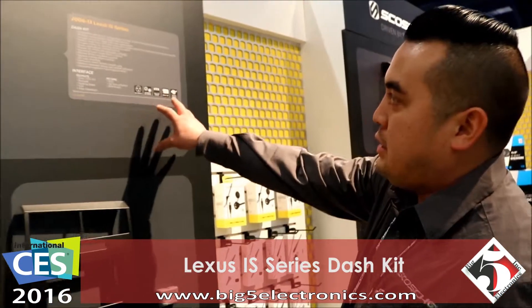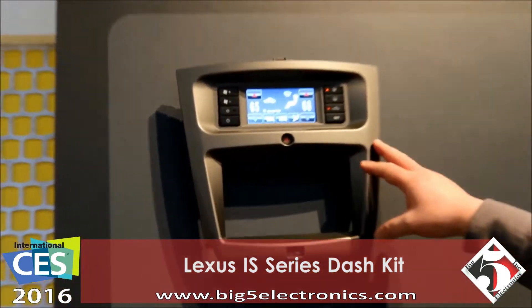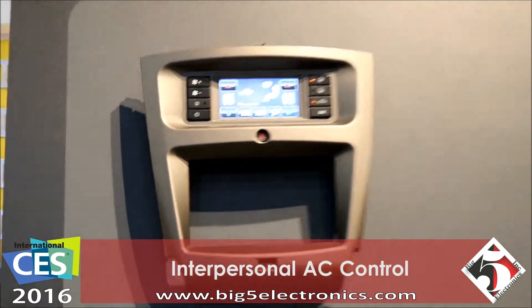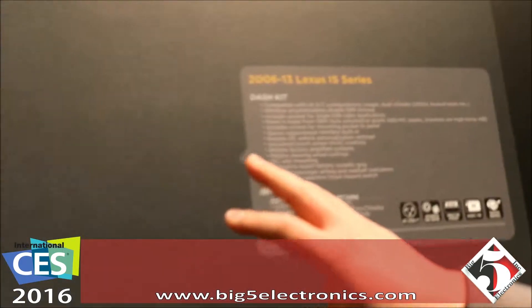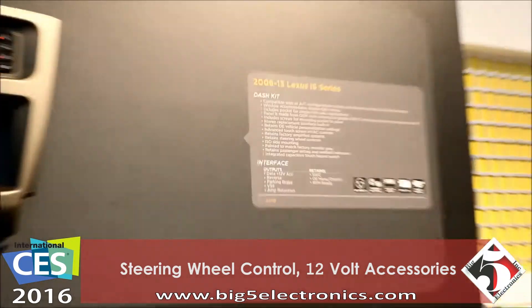This is a 2013 Lexus IS Series Dash Kit. We have it built in with the UAC interface — universal EC control — everything's going to be displayed in there and retained, as well as steering wheel controls and 12-volt accessories, all retained as well.